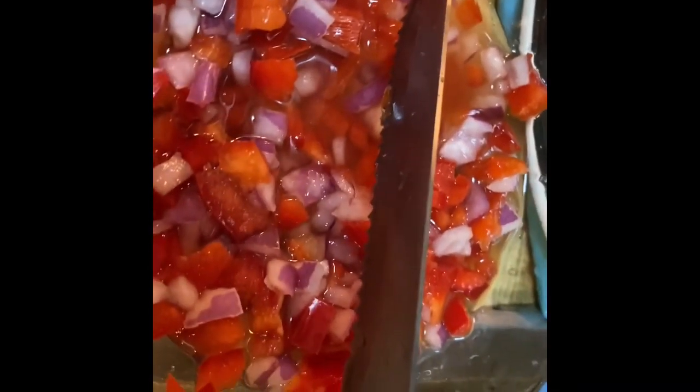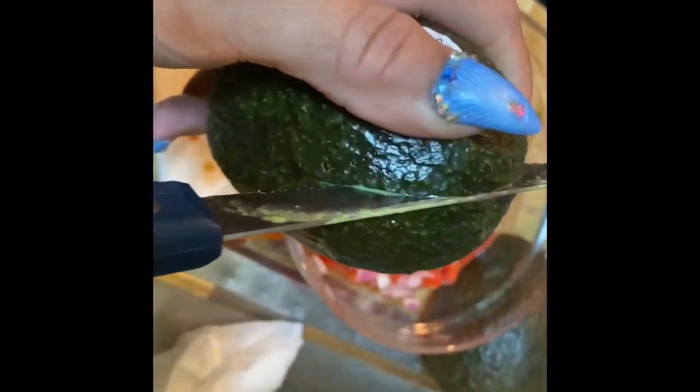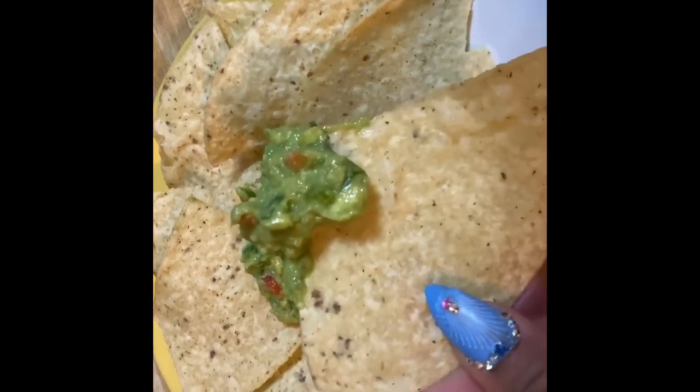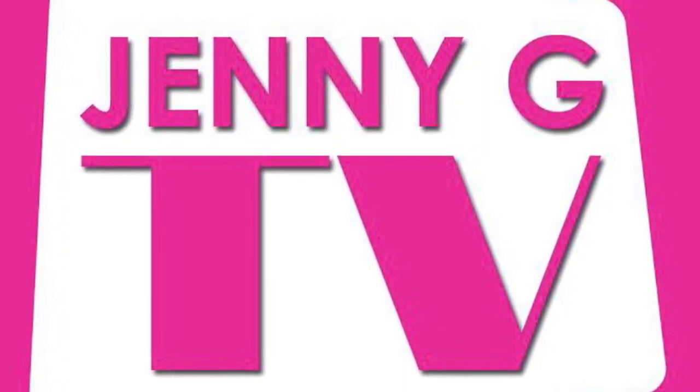Guacamole! First, your jalapeño, peppers, and onions — put them in a little bit of vinegar. Then cut up your avocado like this. Take the avocado out — maybe you have a better way, but I just do it like this — and mash that avocado into the mixture.